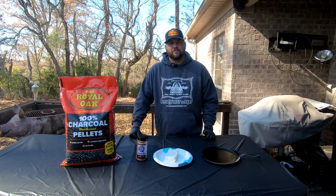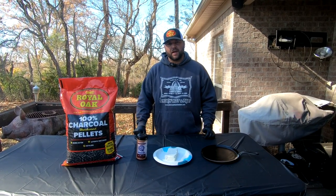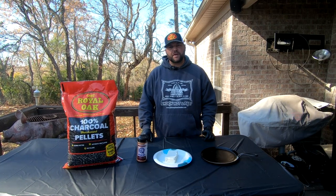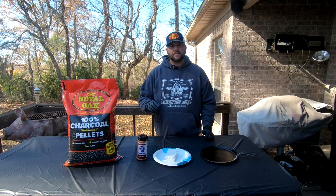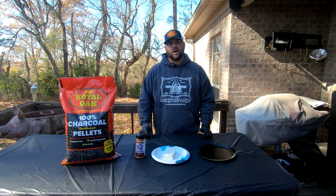Hey, welcome back to another episode of 501 BBQ. I'm Brian Robinson, we got Kelsey behind the camera today. We are going to show y'all how we smoke up some cream cheese. Y'all have probably seen this — we kind of just hopped on the train and we've done about three of them so far, so we figured we'd show y'all how we do it.